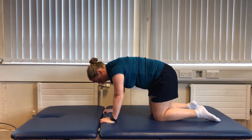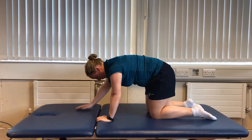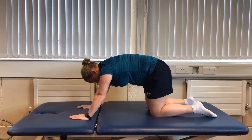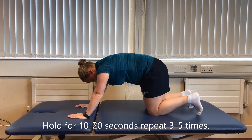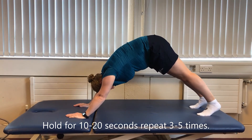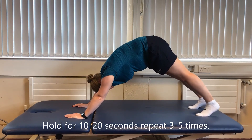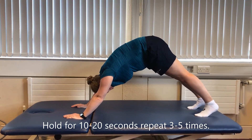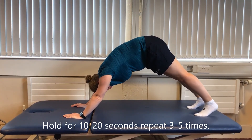Starting on your hands and knees, with your hands slightly in front of your head. Straighten your knees, pushing your back up into the air with your toes underneath. Try to push your heels down as far as you can to the ground. Hold this position, then relax.